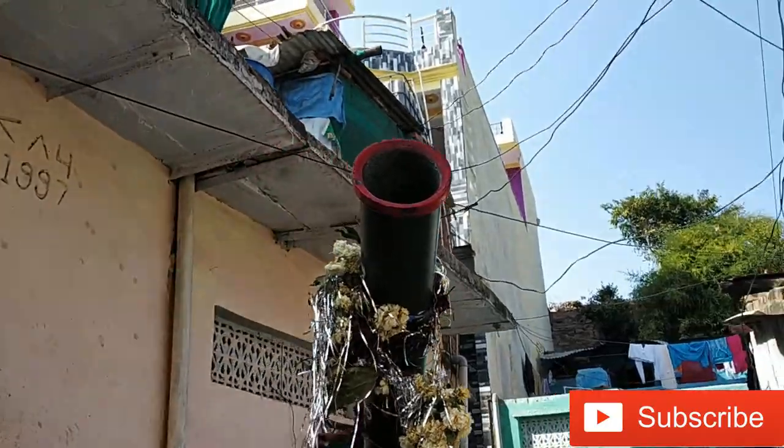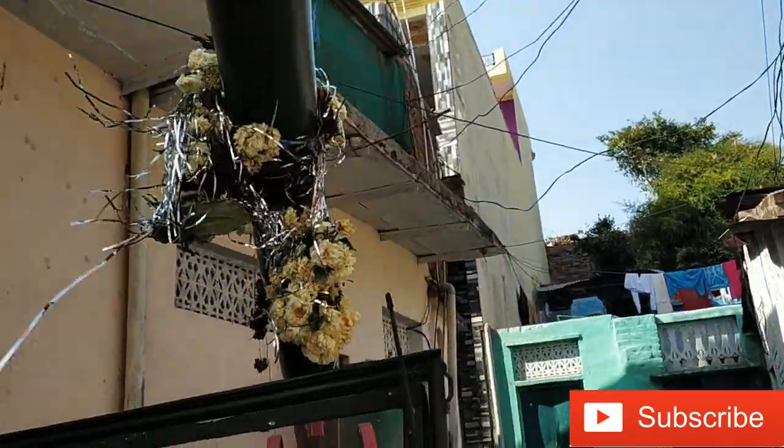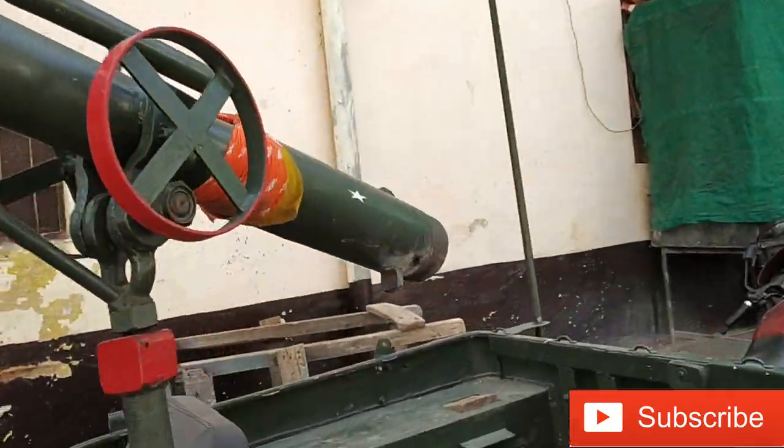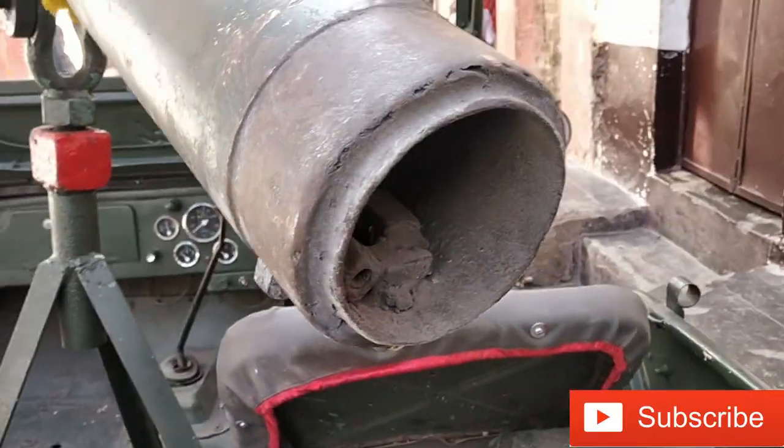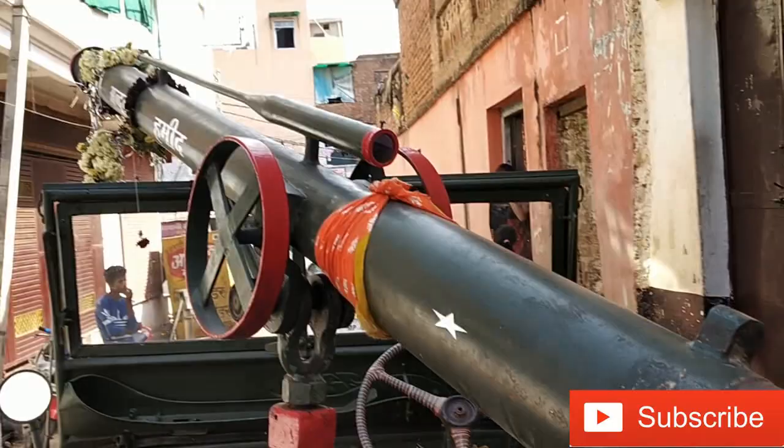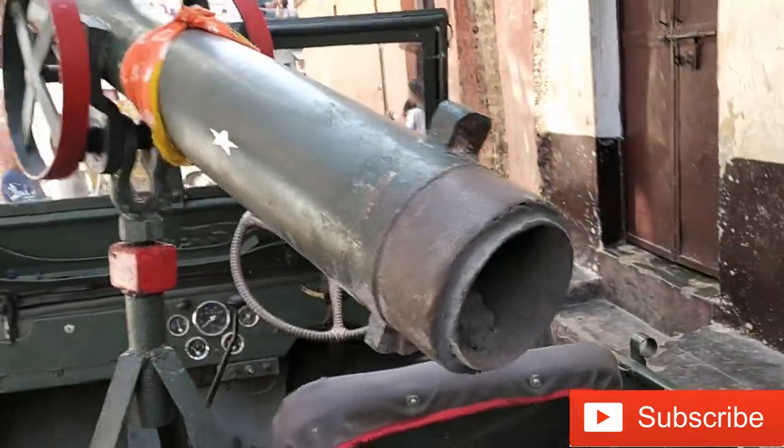Here is the full view. And here it looks like a bomb. The body is hand made.